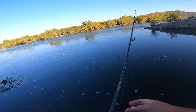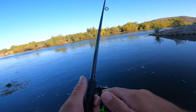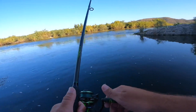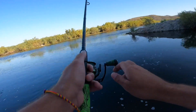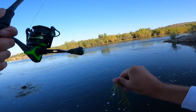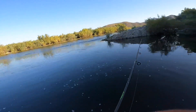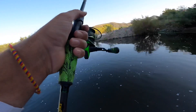I'm throwing it on my Lews Mach 2 spinning combo today. I have 15-pound Power Pro braid to a 10-pound P-Line Tactical Fluoro carbon leader. I do have some bigger sizes and we'll try those out if necessary, but this quarter ounce matches the size of the bait fish on the side. I'm starting with something natural that I feel like these fish are going to be dialed in on and just inhale.